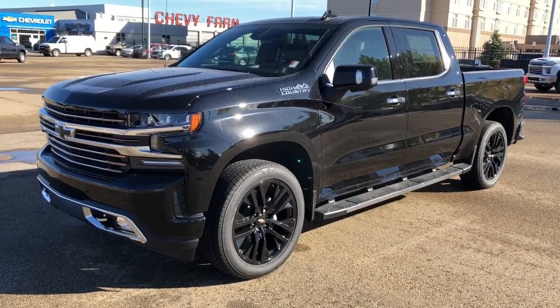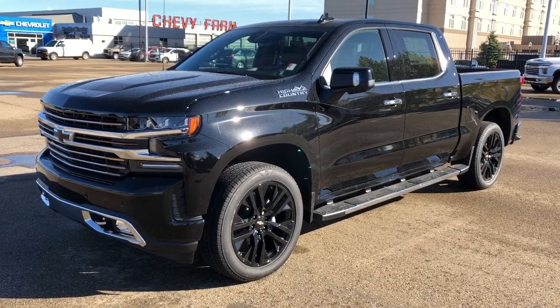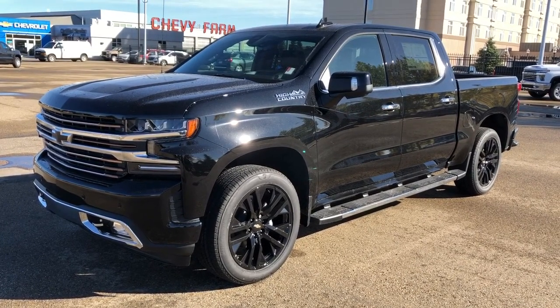Welcome to Westgate Chevrolet. Today we're taking a quick look at some of the interior and exterior features on our 2020 Chevrolet Silverado High Country.